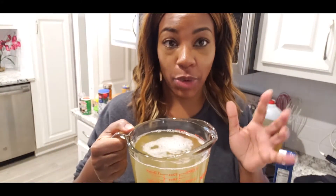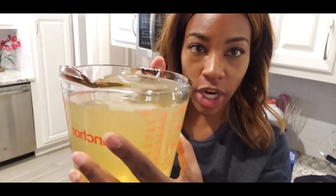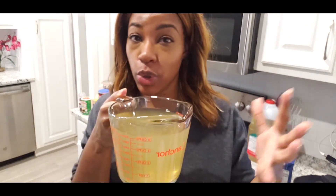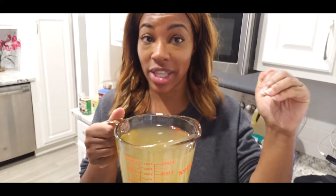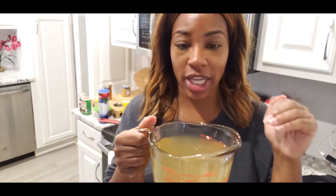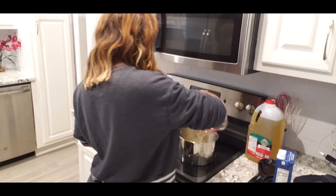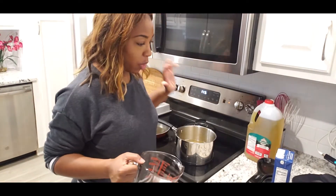I'm going to put two cups of chicken stock in here and then two cups of water. When I measure the liquid for grits, I go a little bit over the four-cup mark because once you wait for the liquid to boil, some of it will evaporate, and you'll be left with the four parts liquid you need. So I'm going to put this in the pot and turn it on and let it boil.